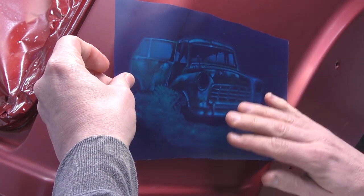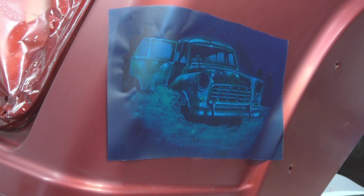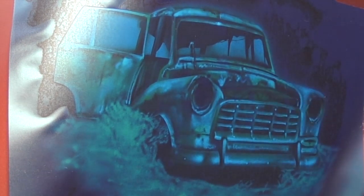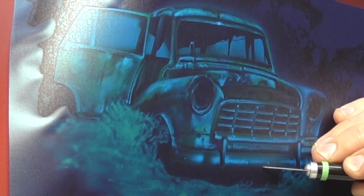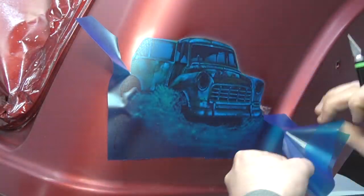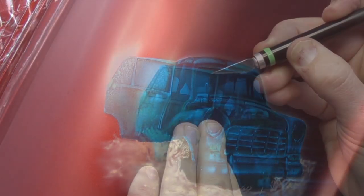Now that I've finished with the first part of the background, I'm using a vinyl — this is actually a Metamark vinyl. I don't usually use this one but I had a heap of it. It does work really well; the only drawback is that if you leave it on too long it will leave glue residue, so be sure to remove it once the artwork is complete and do not leave it on overnight. Before putting the vinyl on, I also sealed the artwork with an intercoat clear — specifically the SG100 intercoat clear by House of Color.